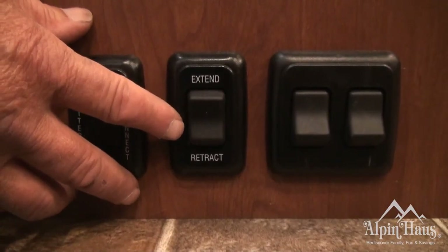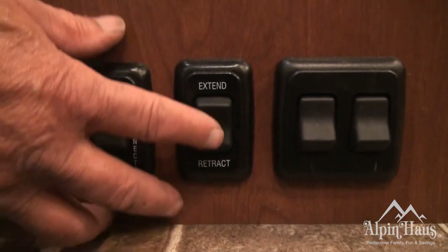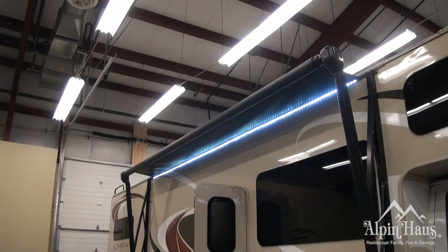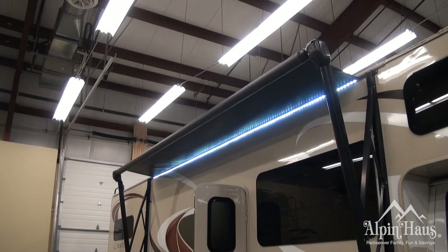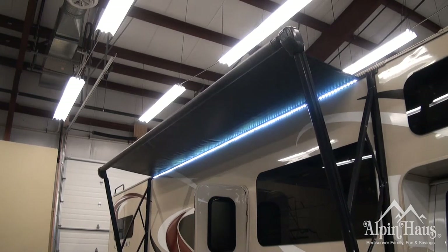This is your awning switch. You'll notice you have extend and retract. To extend, simply hold this button in place until the awning comes out. On the awning tube itself, when a label appears, you're to stop.